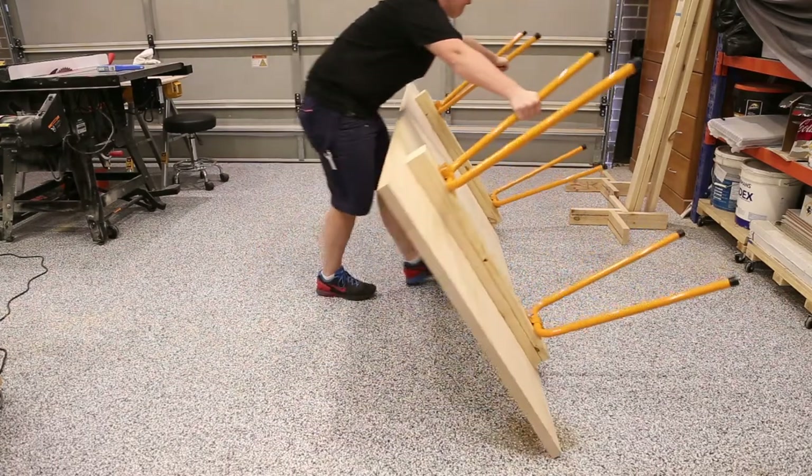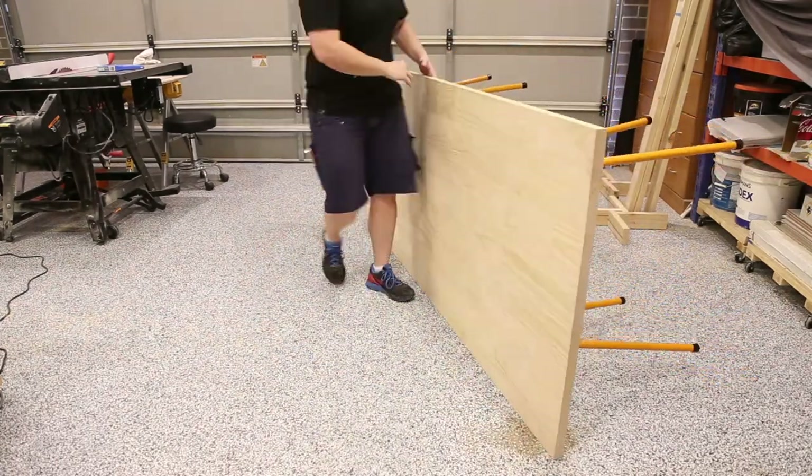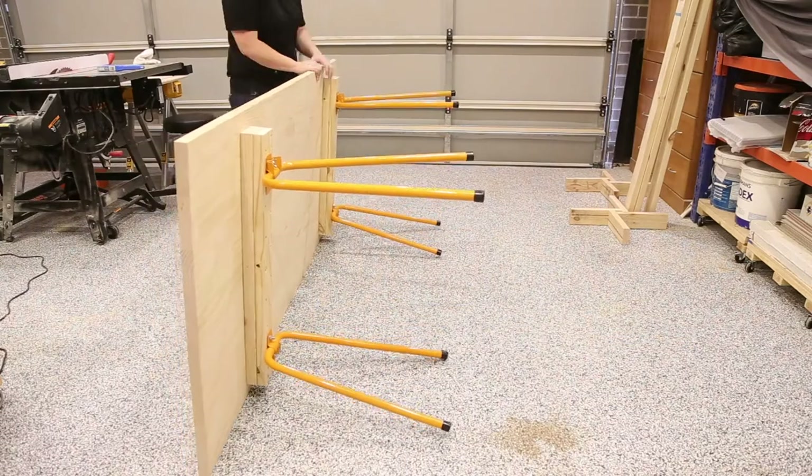Now this is a prime example of how not to flip a table — it was very heavy and I was on my own, but I didn't want to wait for someone to come home so I just went for it.